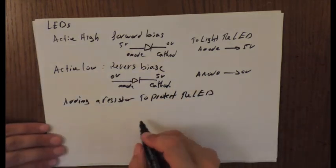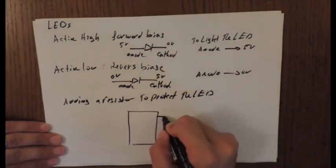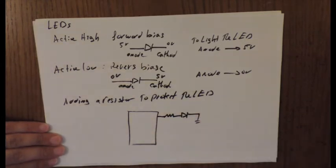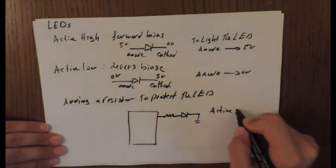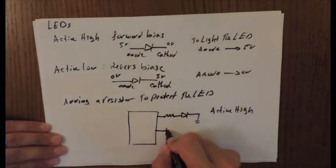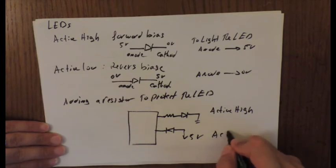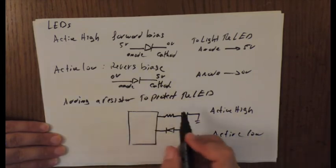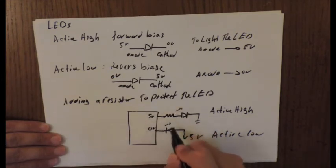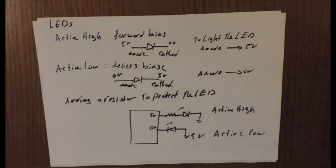For an active high LED circuit, the pin drives the anode high to turn it on. For an active low LED, five volts go to the anode side and the pin drives the cathode to zero volts to light it. Depending on the type of LED configuration, these two circuit arrangements determine how you control the LED from your microcontroller pin.